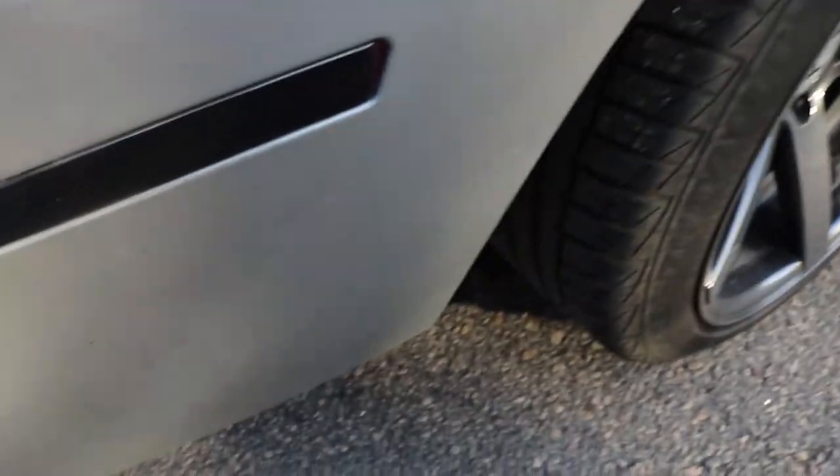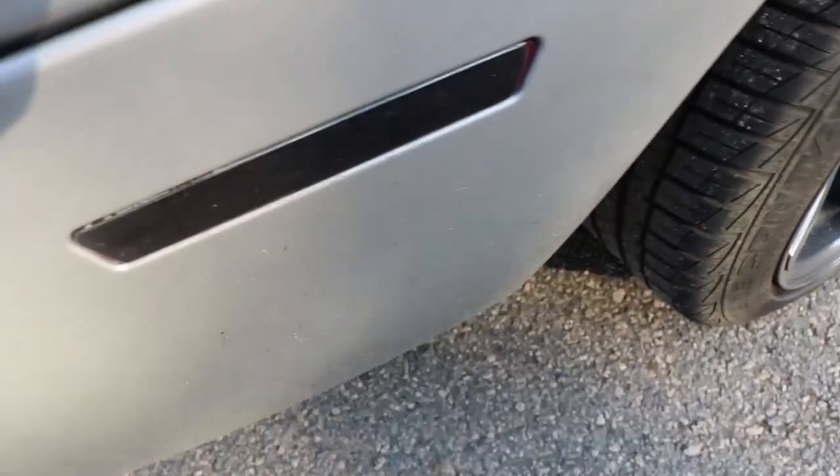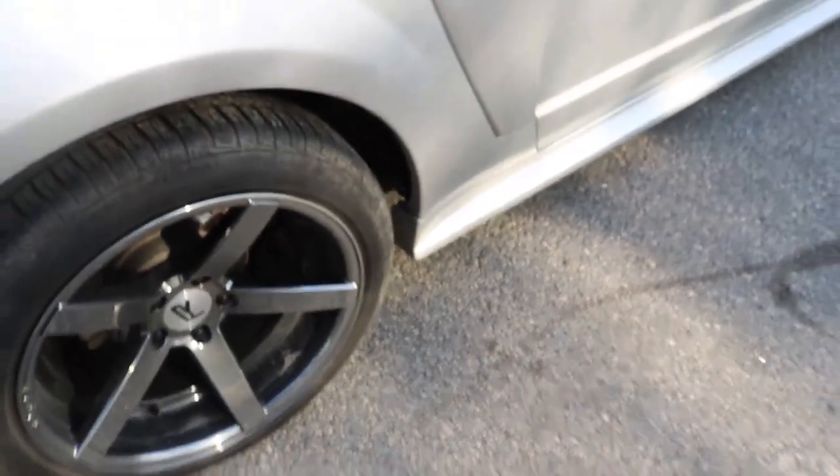These are the quad tips from Stang Mods — yes, they're dirty, I know — but those are around the $180 mark. Went ahead and did a tint film over this area. And as you guys know, the black chrome Rovos wheels are right around the $1,200 to $1,600 mark.